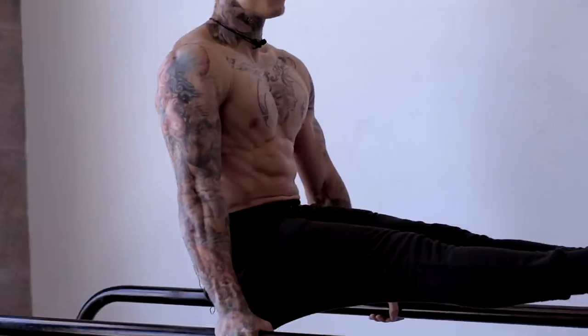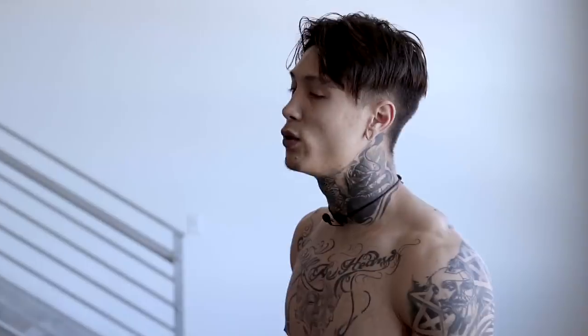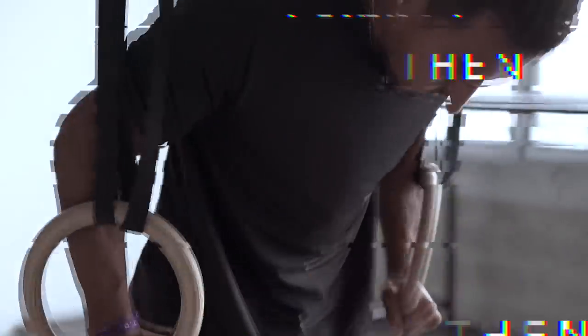This routine is gonna have no rest. We're gonna keep our high intensity levels up. We're gonna be using the floor, raising ourselves, and hanging. So find something that you can hang off of and find something you can raise yourself with. Two chairs side by side will work just fine. Rings are also perfect for raising and hanging. You can find them at thenx.com/shop, along with other equipment you may find helpful during your training.